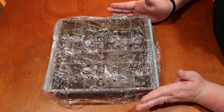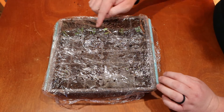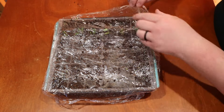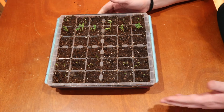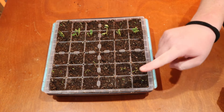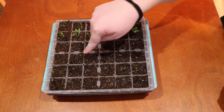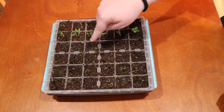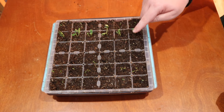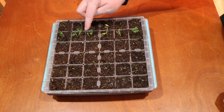All right, up first we have our tray of herbs. I can definitely see some seedlings here, so we're going to carefully remove our cling wrap and look at all this growth. This is thyme, dill, garlic chives — which have not done anything yet, but they take a minute to germinate — peppermint, which might be a dud since I don't think I did well with the seed pack last year. This is borage — look how great that looks — and this is watercress.